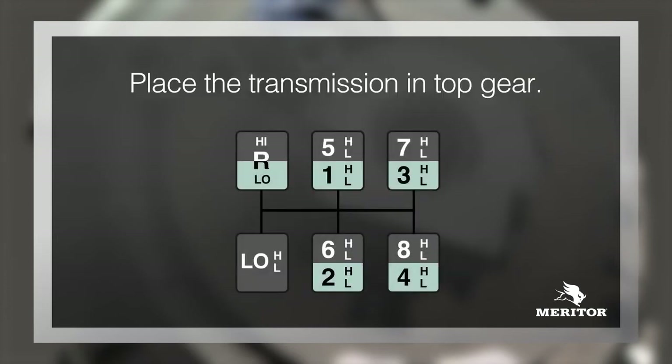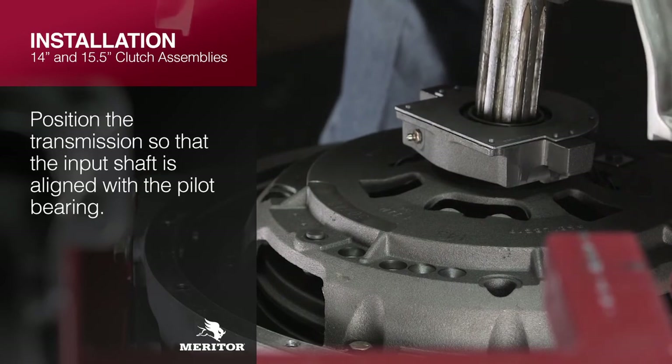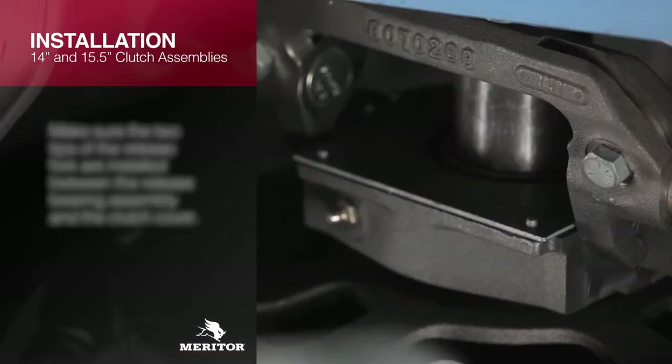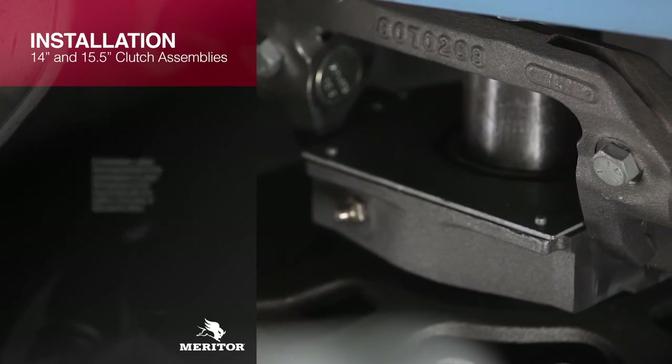Place the transmission in top gear. Position the transmission so that the input shaft is aligned with the pilot bearing. Move the input shaft into the clutch assembly, making sure the two tips of the release fork are installed between the release bearing assembly and the clutch cover.